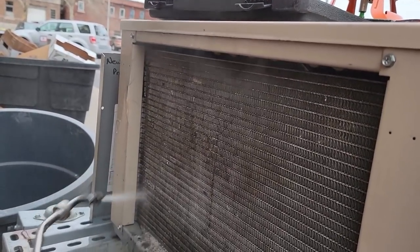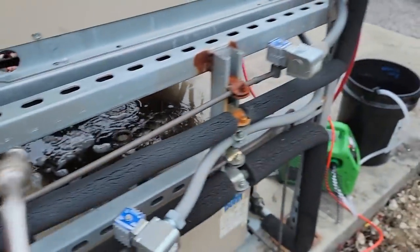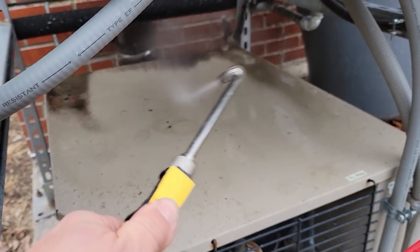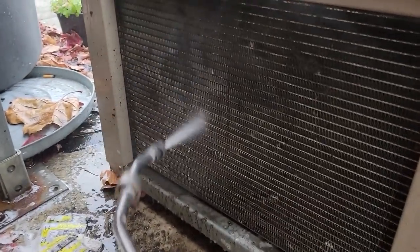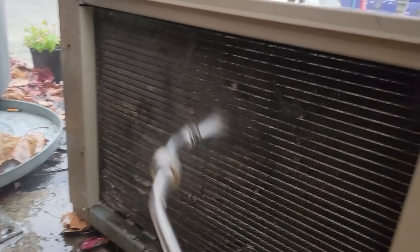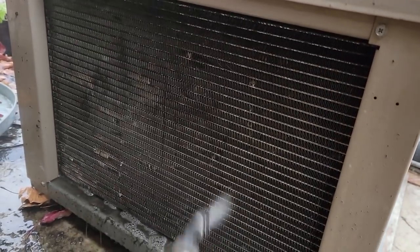It gets forgotten. All this crud is going to contribute to longer run time before you notice it's low on charge, because it's basically building artificial head pressure. Let's see if you can see through it now — look at that, you can actually see through it! That head pressure should be a lot better than what it was. You can also spray off this other unit underneath here that's got crud all over it and just shoot it right out of there. Not bad — this is a hell of a little sprayer.